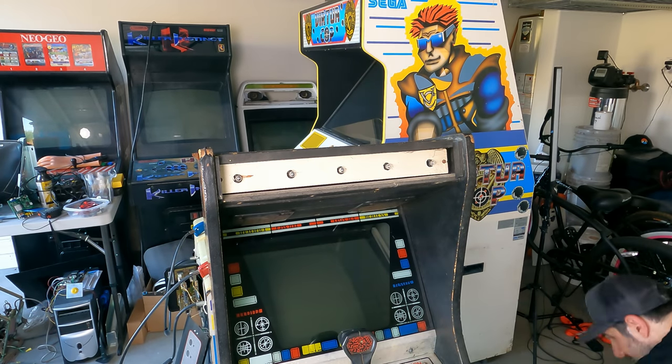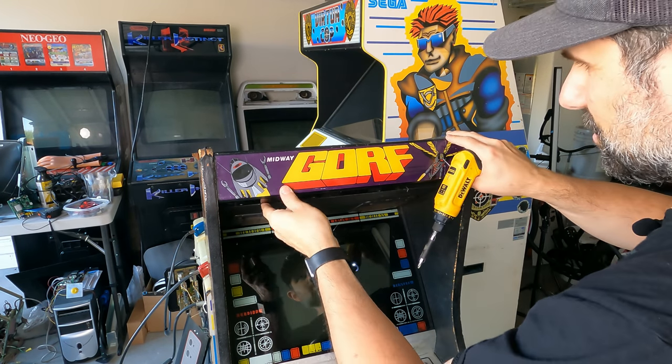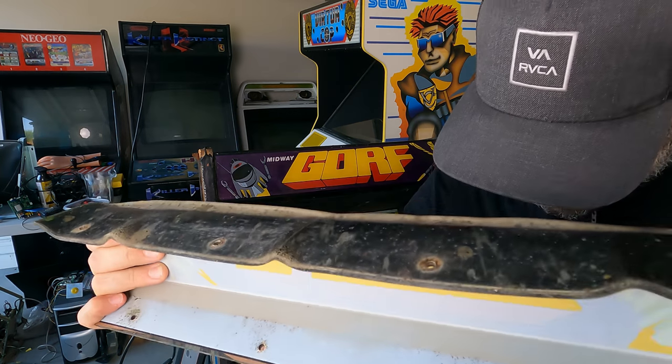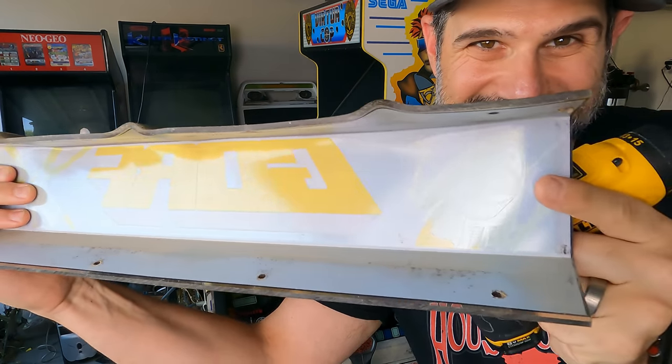I put the old one on the ground. We've got the new one here. It should fit nicely. Oh my gosh, that looks so much better than the other one. Look at this — look at how crazy the damage on the old one is. That's nuts. I'm dropping all the screws. But look how much better the new one looks.